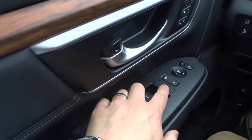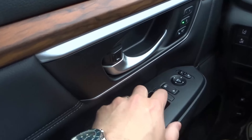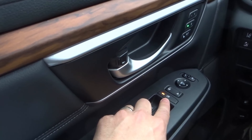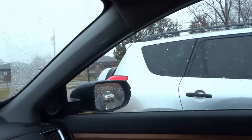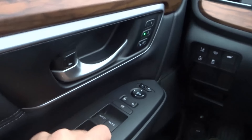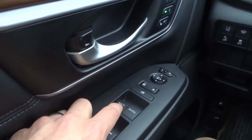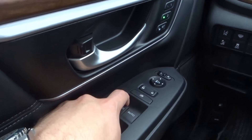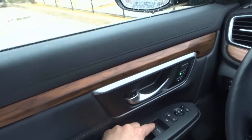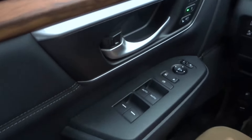Over here we have the lock and unlock button — straightforward and simple. We have the window lock. If I push this and it illuminates, then all of the other windows other than the driver's window can't be opened. If I unlock it, I can now control all of the windows. These are the window controls. If a window control says 'auto,' it means it's automatic up and down — I can control it manually, but if I push it down harder and feel a second click, it's going to automatically go down, and the same for automatically going up.